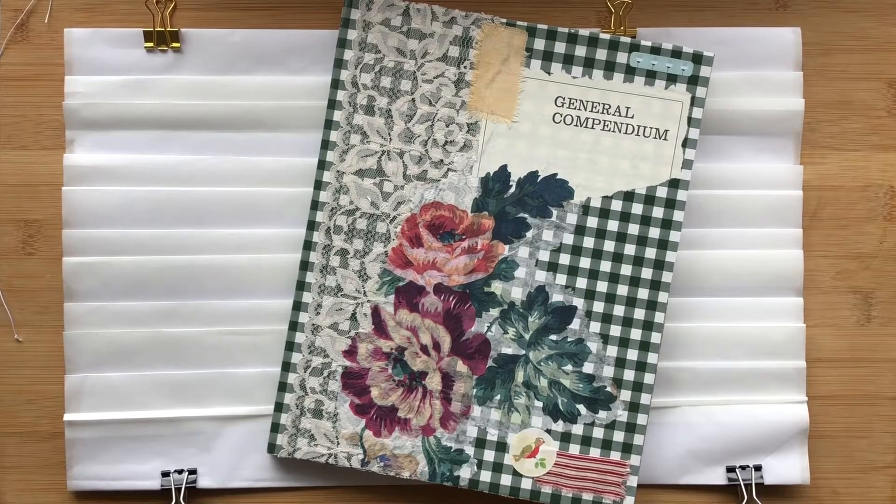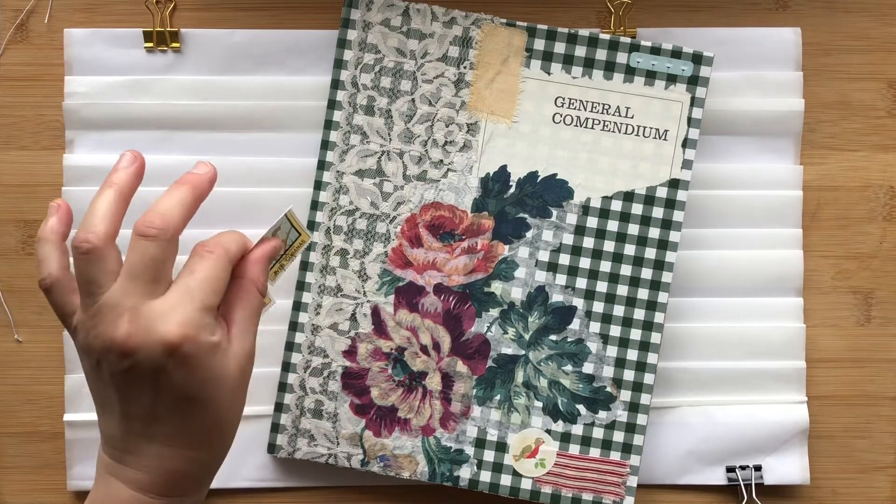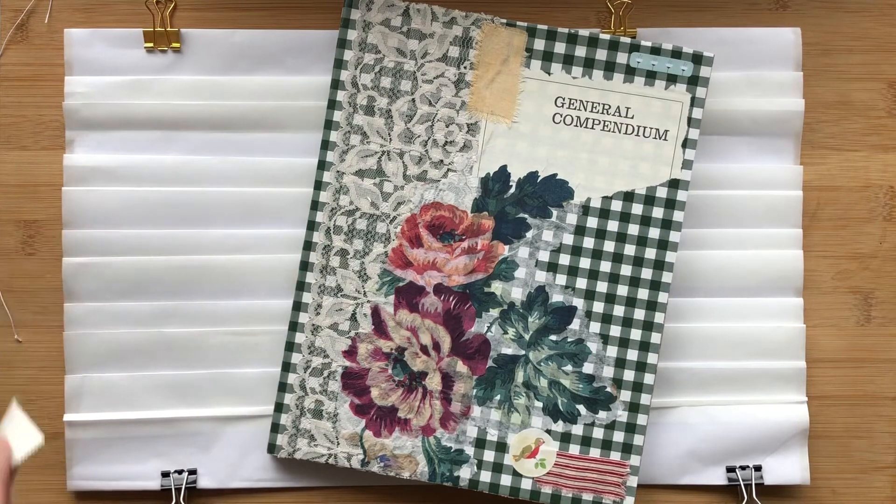Good morning everyone. Thank you for dropping by and watching this video. Today I want to share with you a little how-to for making a little compendium or storage book for keeping things like stickers or postage stamps that you might want to use in your junk journals, journaling, card making, or other crafts.